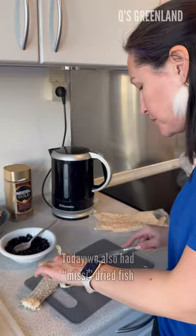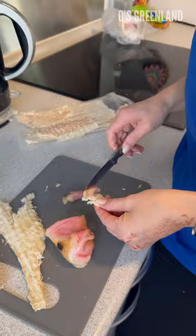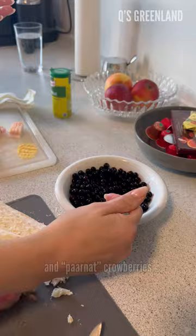Today we also had missy dried fish, gullugget dried halibut, sock silk blubber, and crowberries.